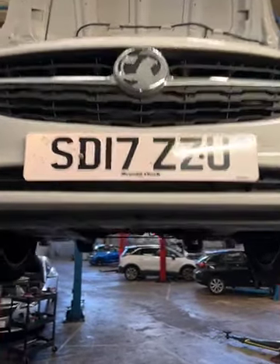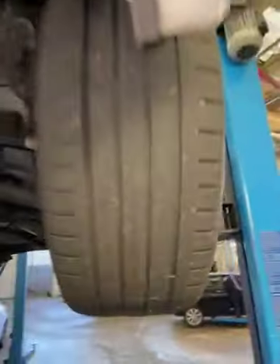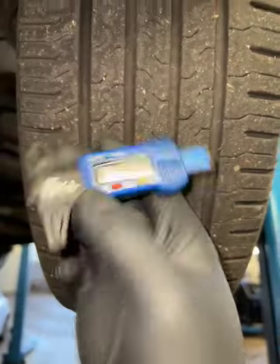Hello and welcome to Advanced Vauxhall, doing your vehicle health check. Coming to your nearside front tyre, we have a central measurement of 4.31. The legal limit is 1.6 across the tyre.